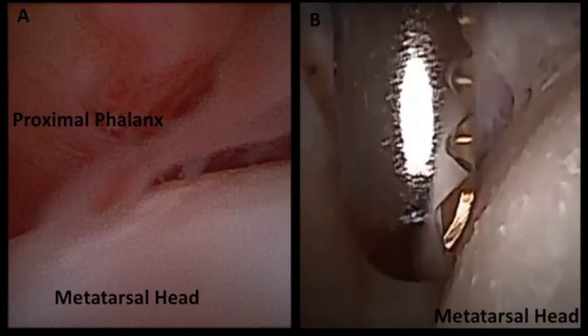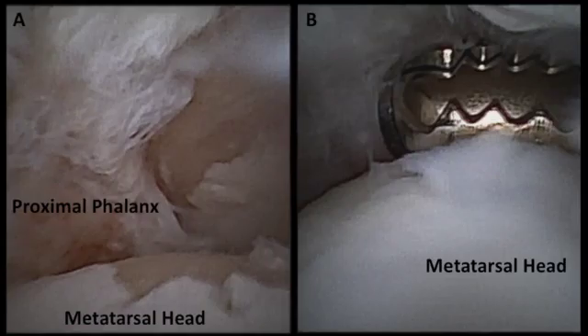We then begin to debride using a shaver. In this particular case you can see the cartilage has significant injury. We begin to shave and take down the thickened synovitis, working dorsal medial and then working our way around the metatarsal phalangeal joint, taking this down and back to a stable base.